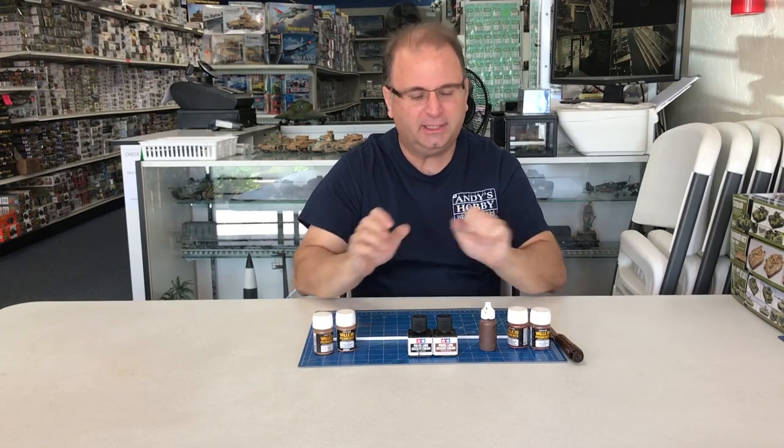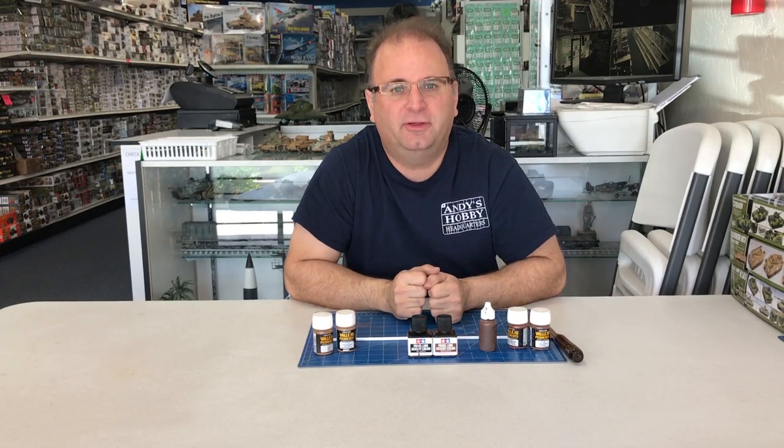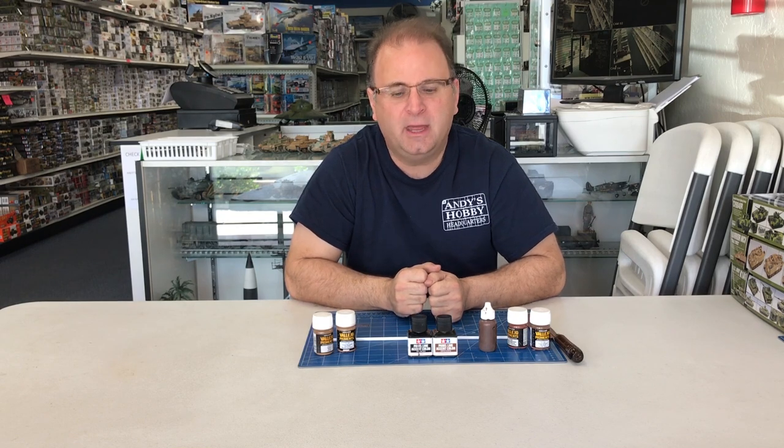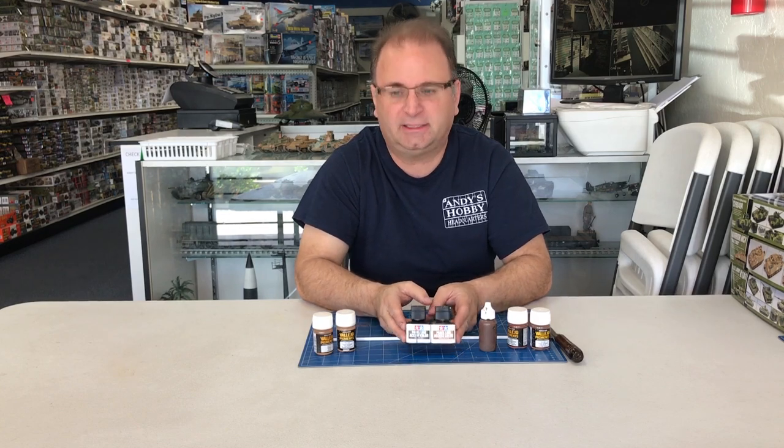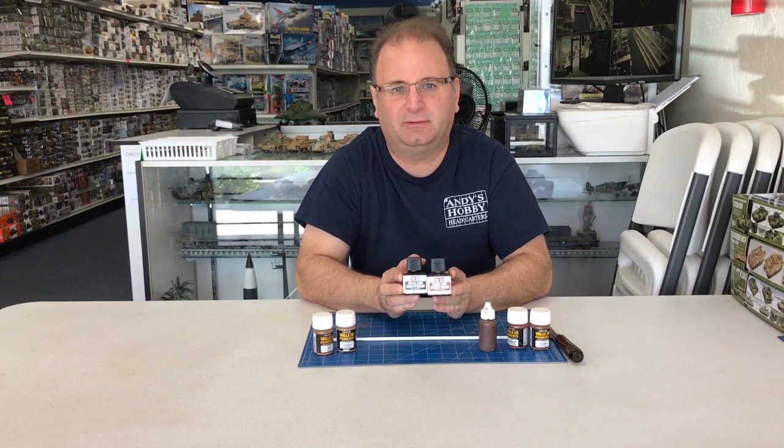Hi everyone, it's Andy from Hobby Headquarters. Today I've got a special little video for you guys on rusting. I've done some other rusting techniques in the past, but this is something that I kind of discovered quite by accident, using Tamiya's new panel liner.